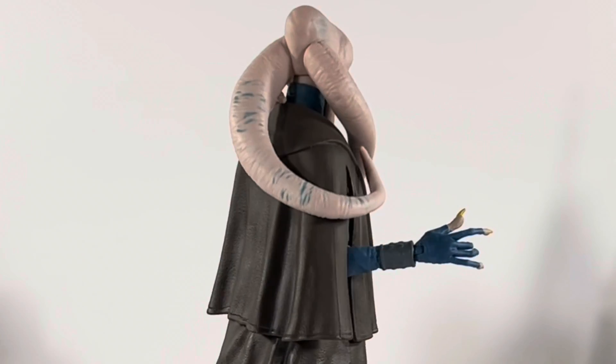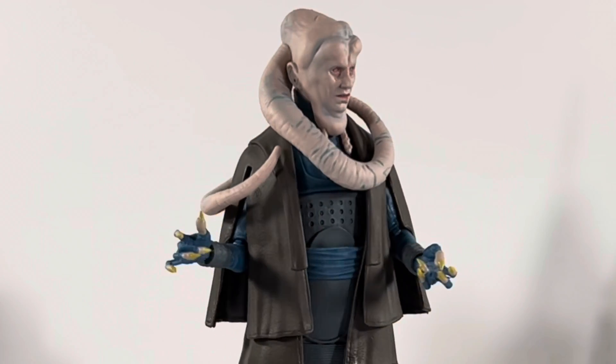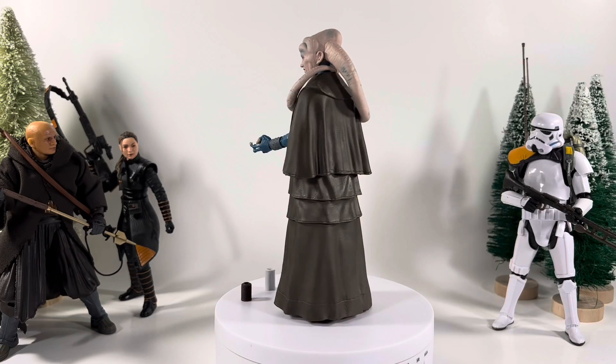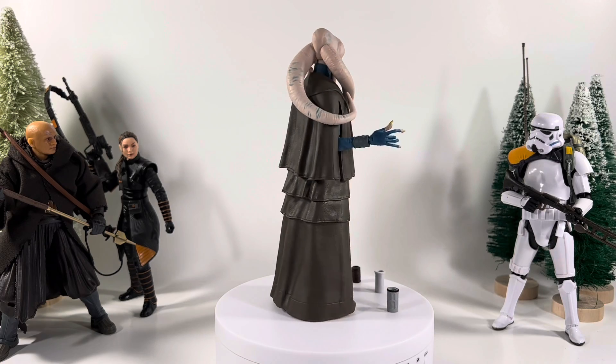Bib Fortuna is out of the package — as you can see, he looks epic. You're not going to be able to get him in too many poses. He does come with three cups of some sort.